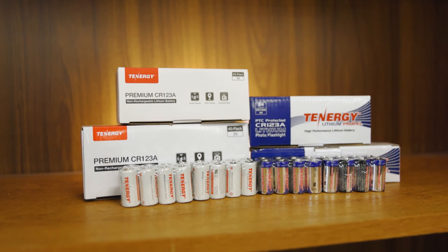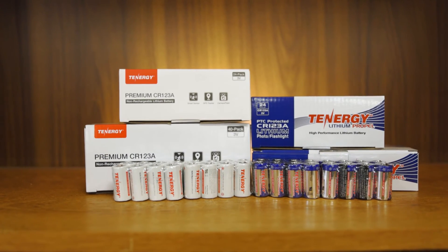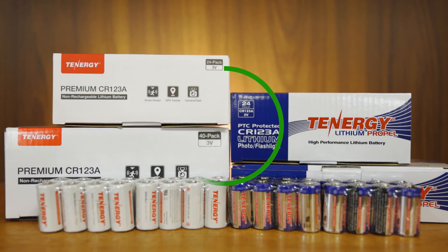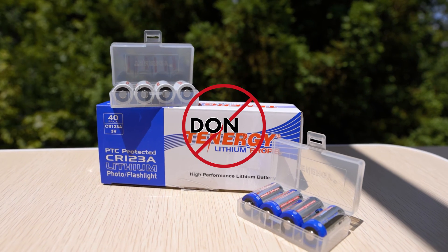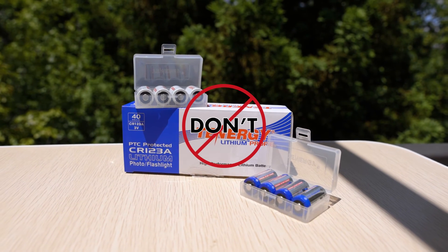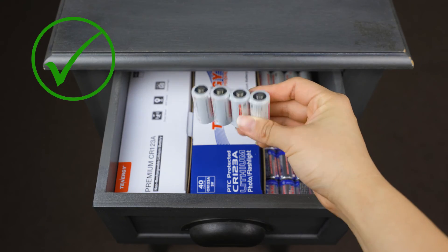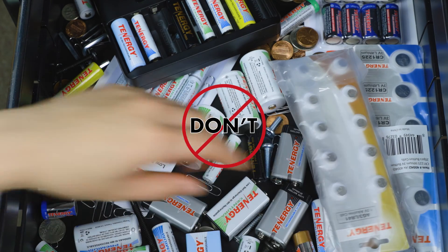Can CR123A batteries be stored for a long time? Yes, they can be stored for a long time. Tenergy's CR123A batteries have a low self-discharge rate and can be stored for up to 10 years. To ensure the longest possible shelf life, we recommend storing these batteries in a cool, dry place, away from direct sunlight and extreme temperatures. It's also a good practice to keep the batteries in their original packaging or a separate storage container to prevent them from touching other metal objects, which can cause a short circuit.